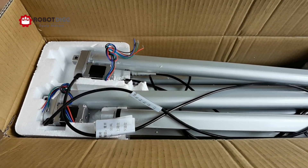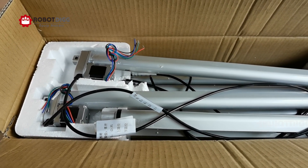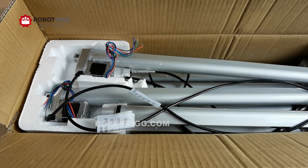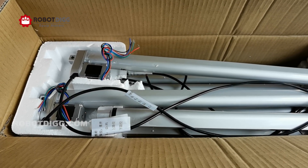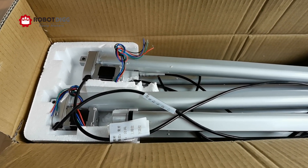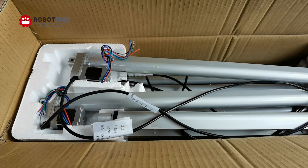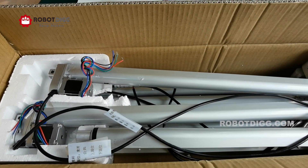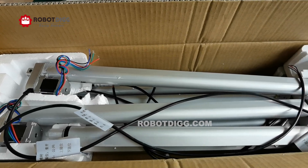Hi, this is Tiger from Rob.D. In this video, I will show you the difference between a step motorized linear actuator and the brushed DC motor linear actuator.